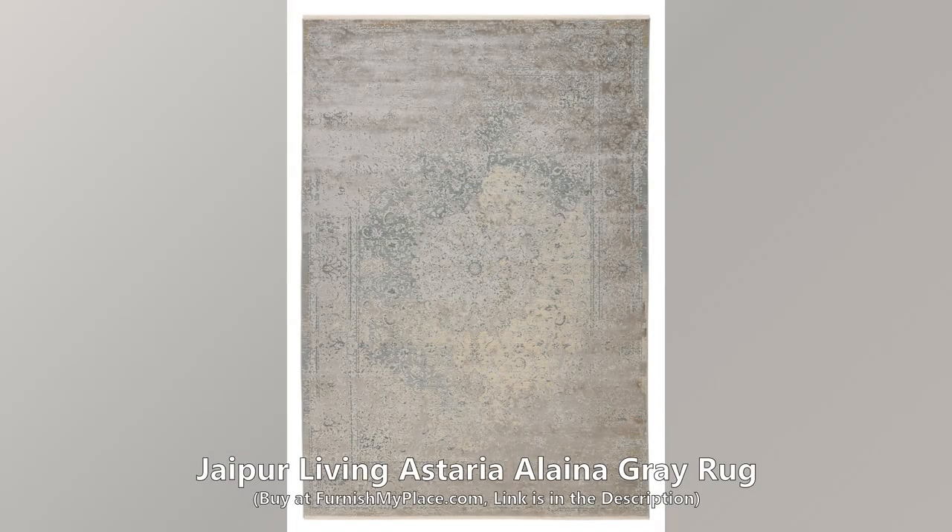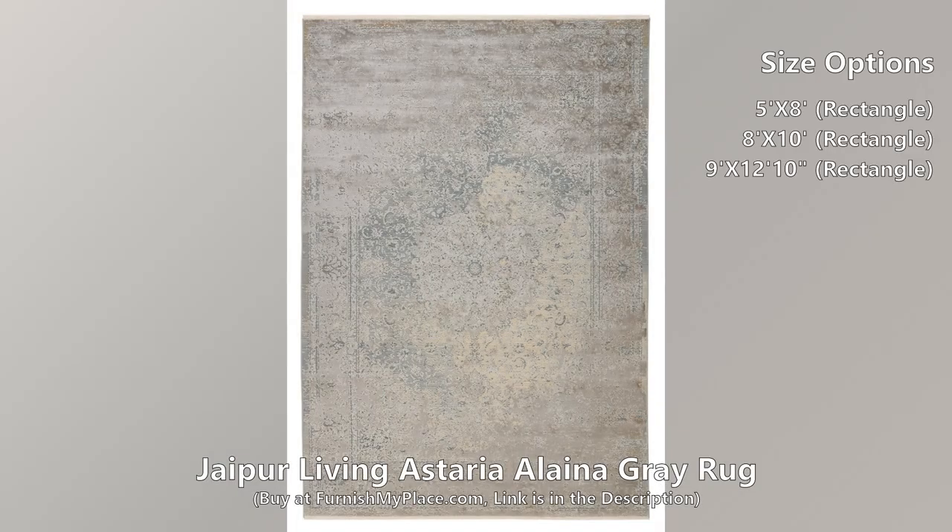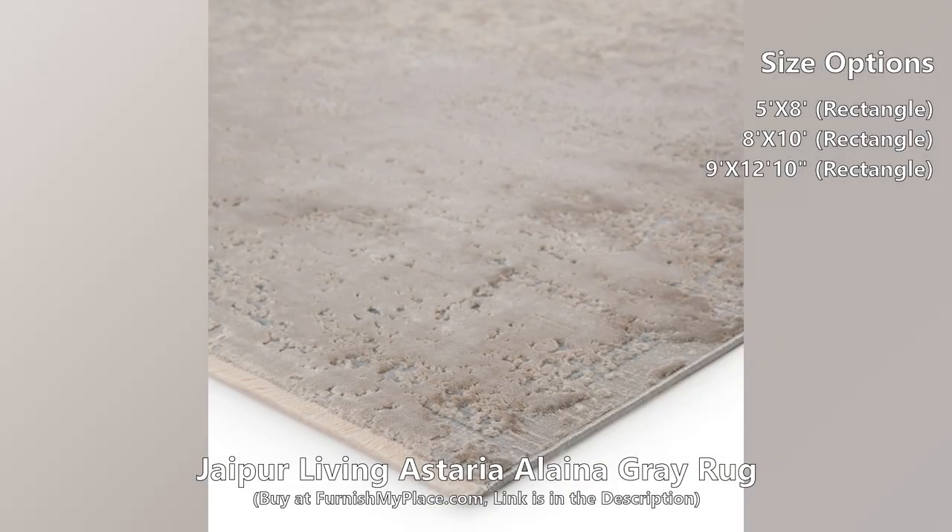Jaipur Living Asteria Elena Gray Rug. Buy now at furnishmyplace.com — link is given in the description. This rug is available in three different sizes.